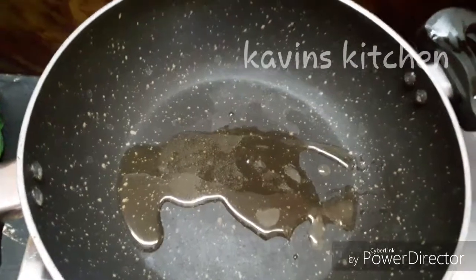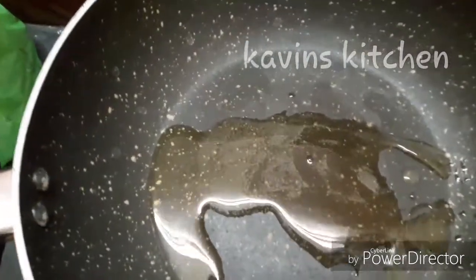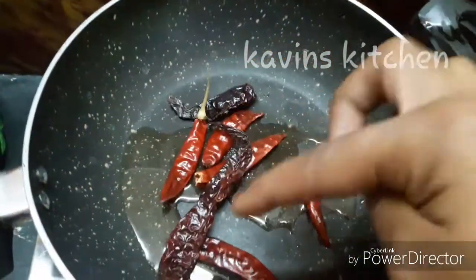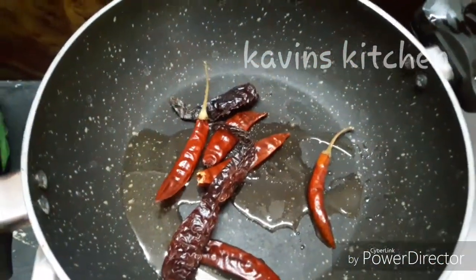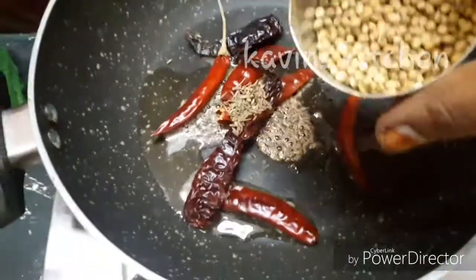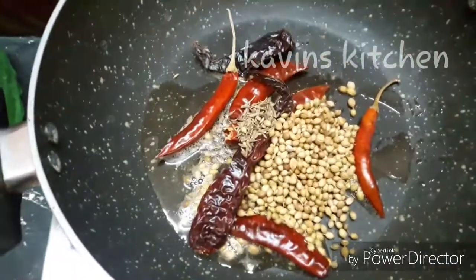Add 2 spoons of mozzarella and add it in. This is a half cup of fresh cream, 1 spoon of rice, and 1 tablespoon of ginger.